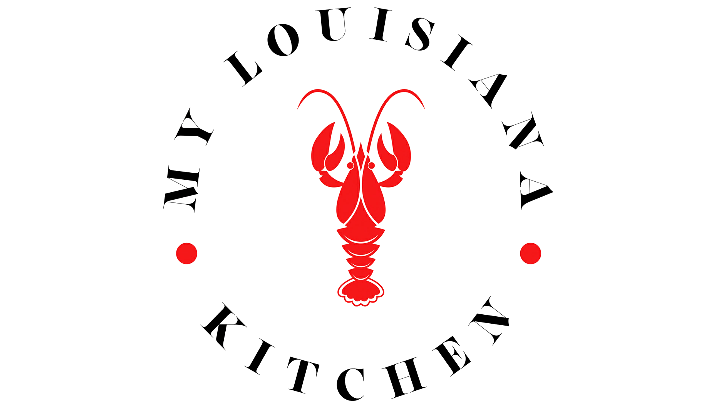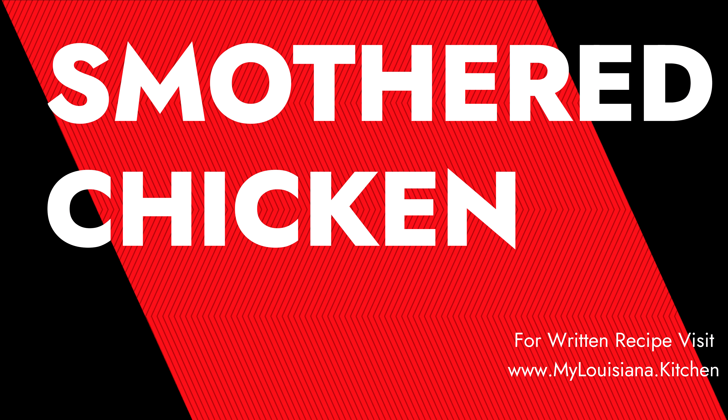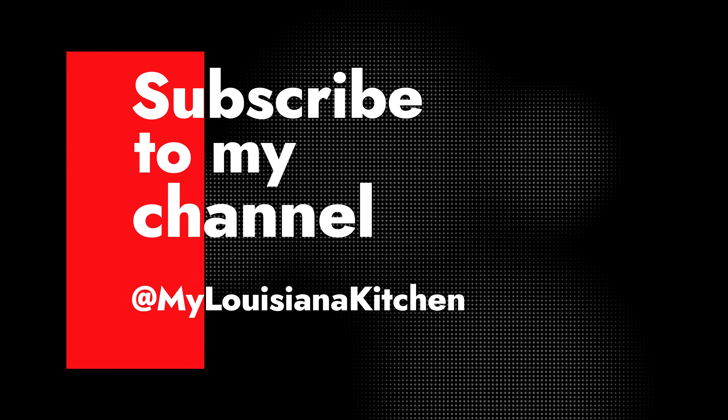You're watching My Louisa in the Kitchen, I'm Empress Naima, and today's recipe is smothered chicken. Please subscribe so you can get a new recipe every week.